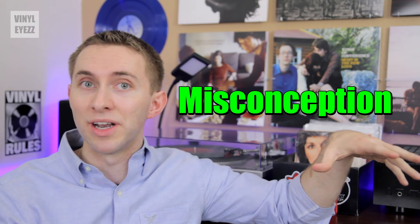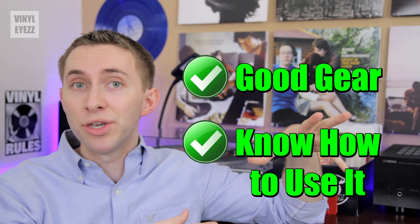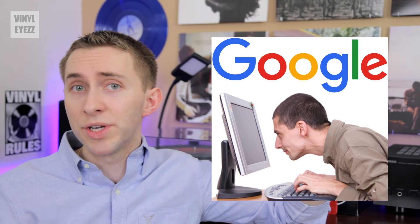He argues that's actually a giant misconception. And his main point is this: if you have the right equipment and you know how to use it, cassettes can actually sound fantastic. This video completely blew me away and it encouraged me to do some more online research.